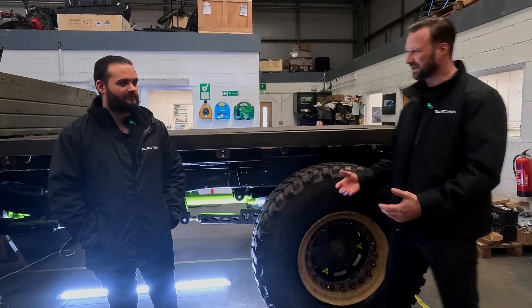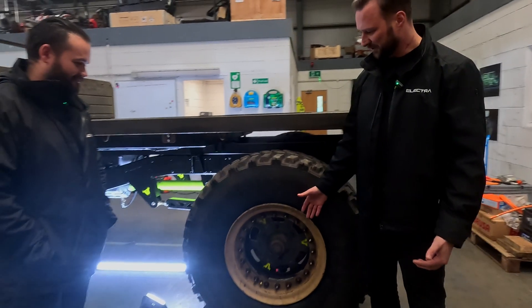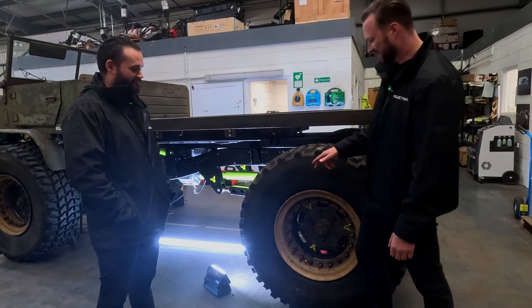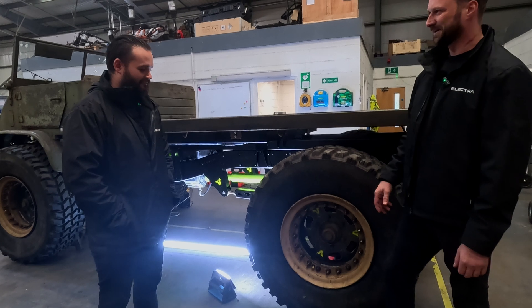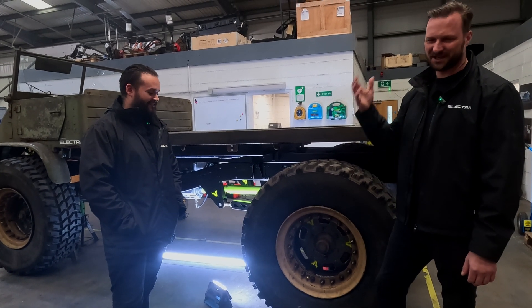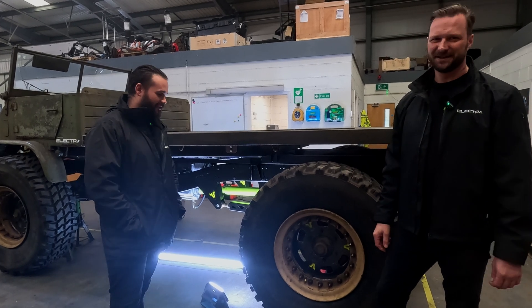So one of the biggest things — what have we just done, Tarek? We got some Hutchinson split rims, which was a very steep learning curve. I wanted these tires, they came on those rims. We took a weigh scale when we went to buy them from a second-hand army surplus place and they weighed about 200 kilograms — actually 220 kilos each.